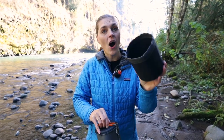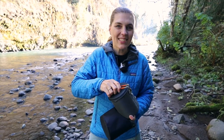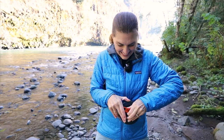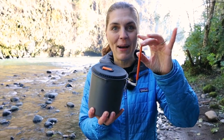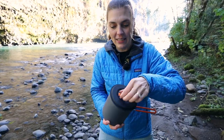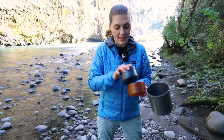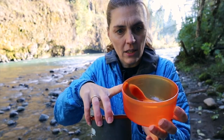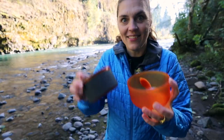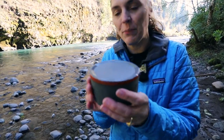First off we have our handy-dandy carrying case so we can put it all together — this can also be used for washing. We got our handle, which I always seem to have a little bit harder time with. We got our nice handle that is covered so I won't be burning myself when it gets hot. We have our lid, and inside we have a two-person set. We have our bowl nestled in there — it is 12 fluid ounces. Then we have our cup, which is lined so you won't be burning your fingers.